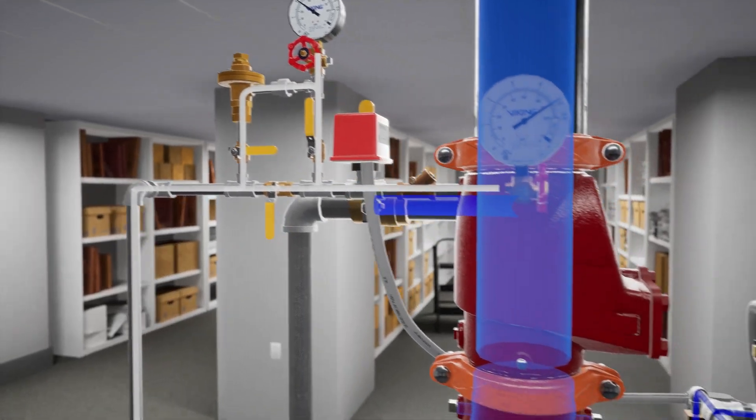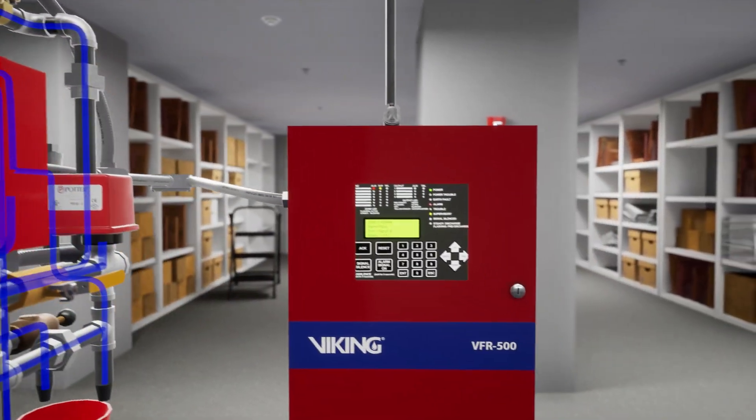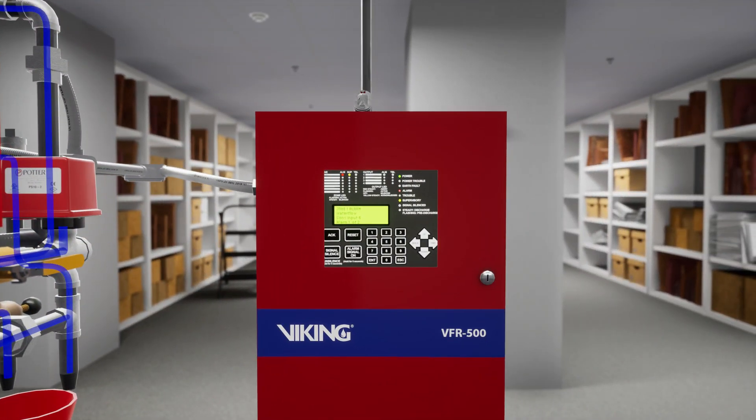While this isn't required, we are going to silence the alarm panel. Press the silence button on the VFR 500 release control panel.